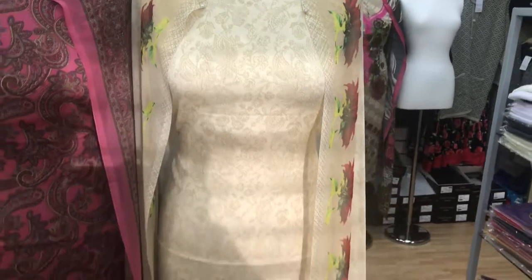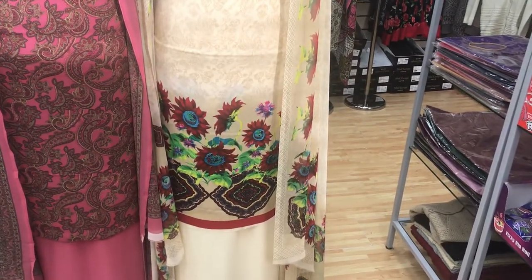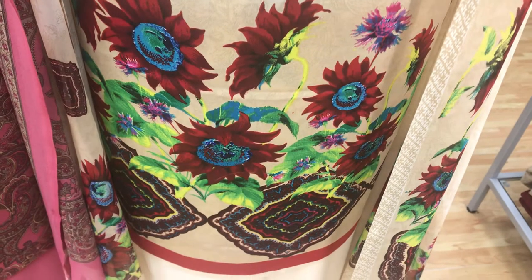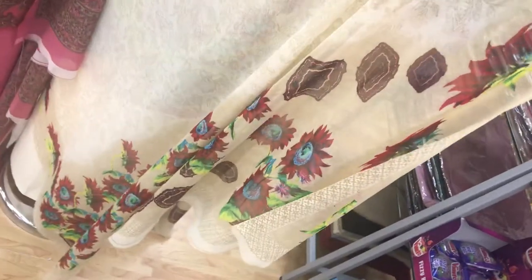The fourth design is slightly different in the sense that it's got a border which is more prominent. The rest of the kameez has a subtle floral print in it, and then the floral border towards the bottom, with the plain shalwar and the printed dupatta.